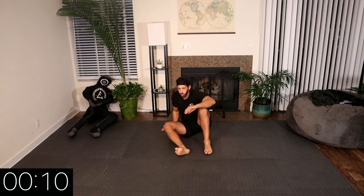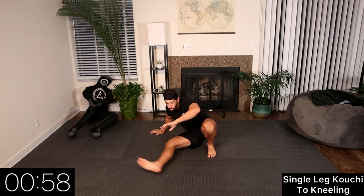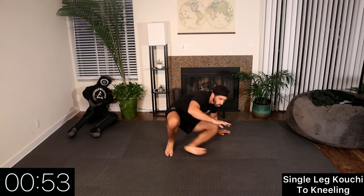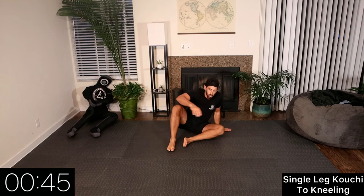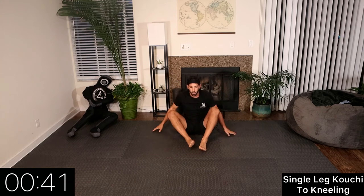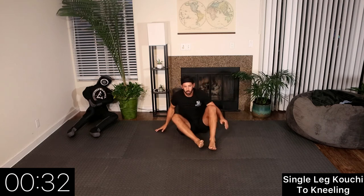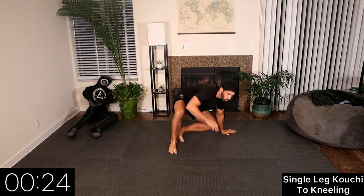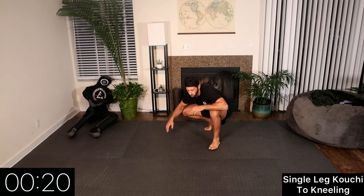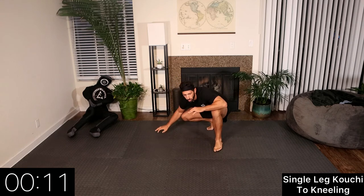Rest. Now we're going to take it a step further — single leg koichi into a kneeling position. The same leg that does the koichi swings back, kind of like a self-defense standup or a technical standup, bringing it all the way back through to a kneeling or squatting position. We're switching sides going back and forth. We want body coordination and control on both sides — having a dominant side is normal, but being comfortable on both gives us a significant advantage. 10 seconds.